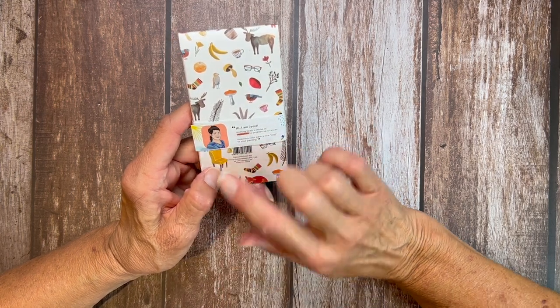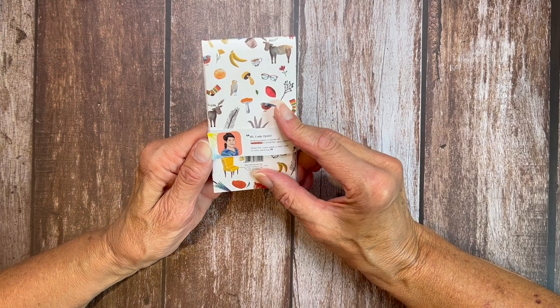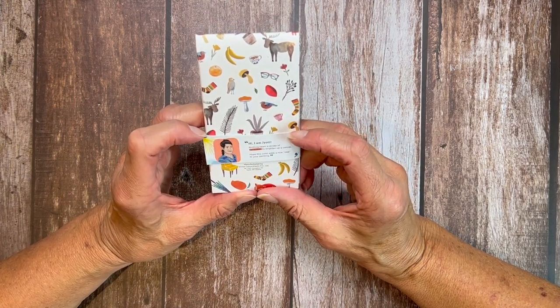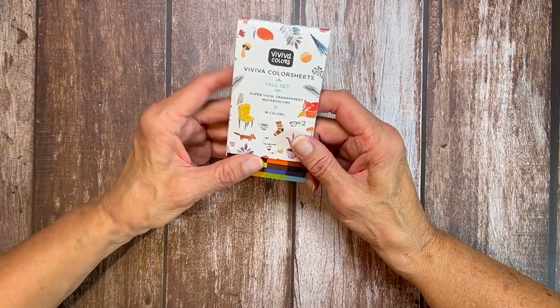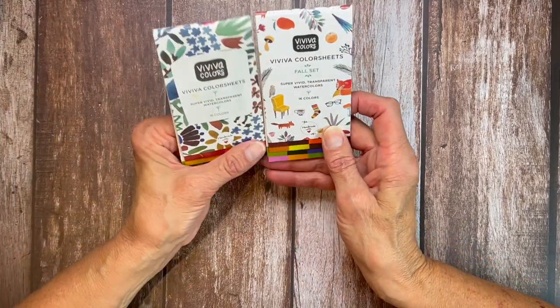They're friendly, they're fun to work with, and everything is just made with care and packaged so nicely. That little belly band says, 'Hi, I'm Giotte.' Nothing beats a stroke of vermilion to brighten up a canvas. Hope this color adds a nice zest to your painting. And I agree — I love that warm red vermilion.